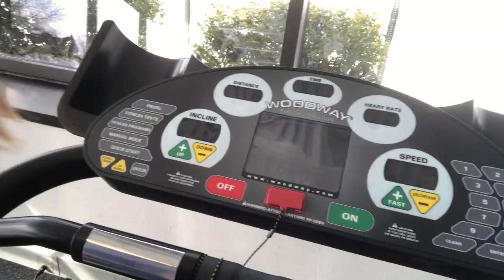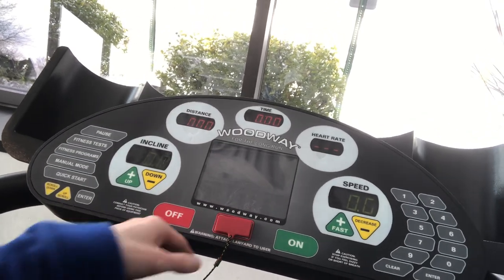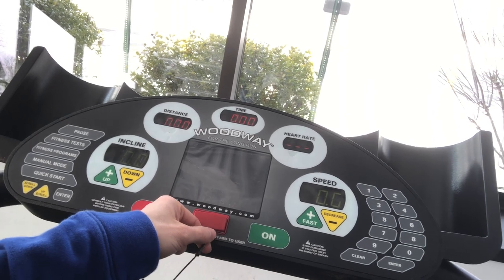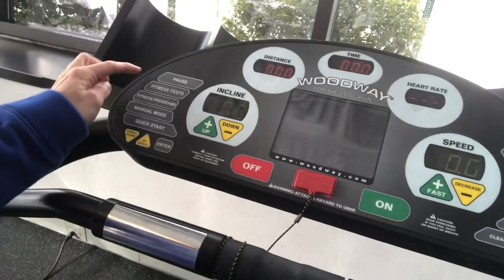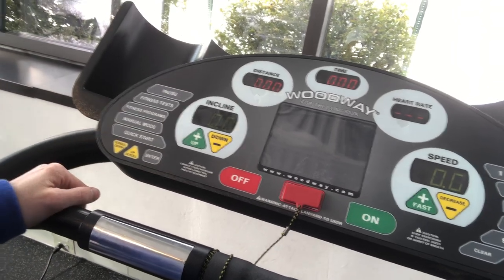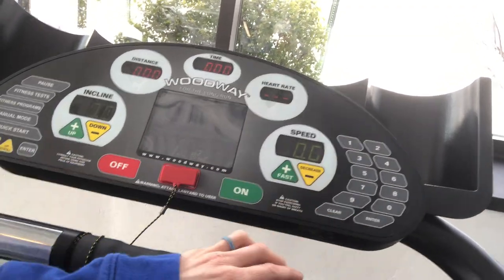Similar to our other cardio equipment, we have an on and off button. On is green, off is red, and our emergency stop here is just a magnet. You can change the speed and the incline here, do fitness tests, put it in manual mode, and also change the speeds with the number buttons over here as well.